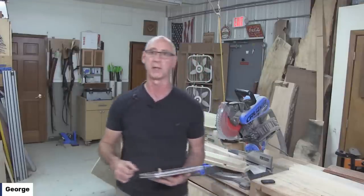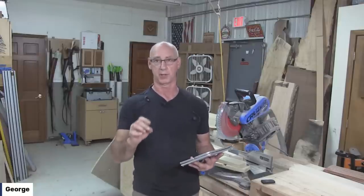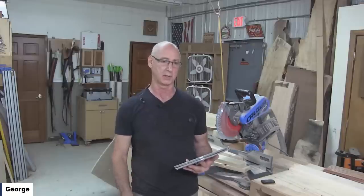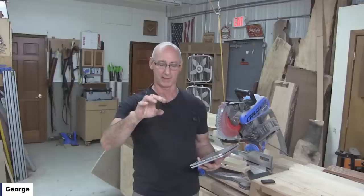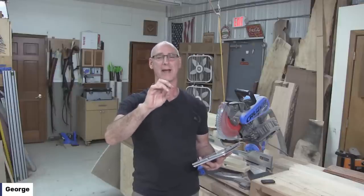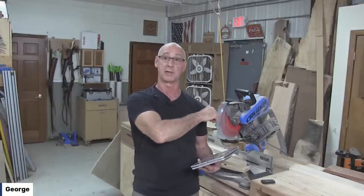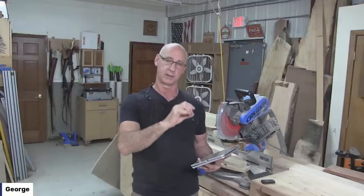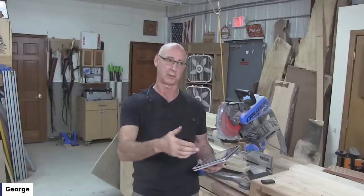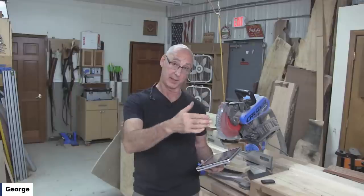Bill asks, is your blade a flat bottom blade? The style of blade that gives you a flat bottom is called a flat top grind, FTG. That's a blade style that will give you a perfectly flat bottom dado. This is an alternate top bevel, ATB, and that's what's usually in my miter saw because it gives me the smoothest finish on end grain - ATB gives you the smoothest cut quality. That's the compromise - there are little peaks in the bottom of the dado, and you'd have to go back and clean those out with a chisel if you want a good quality dado, because you're counting on glue bond between the end of the piece you're putting in there and the bottom of the dado.